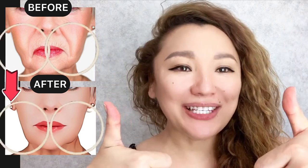For good results, do this amazing facial massage regularly two to three times a week. Please like and subscribe to the channel.